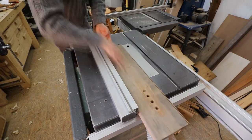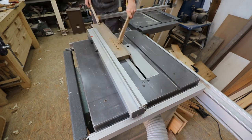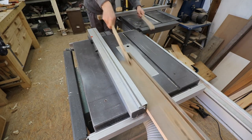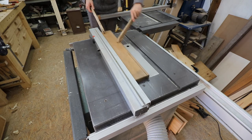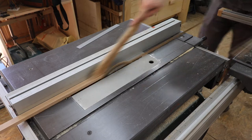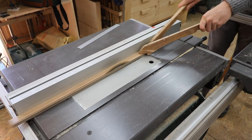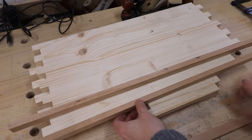Here I'm cutting the strips for the trim out of a darker wood. The two woods contrast very nicely.